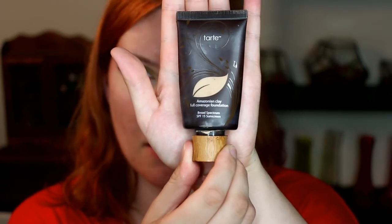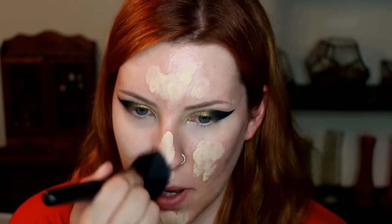Moving on to foundation — I'm gonna use this Tarte Amazonian Clay foundation in Ivory, just dab it starting in the center of my face. This is an elf powder brush.